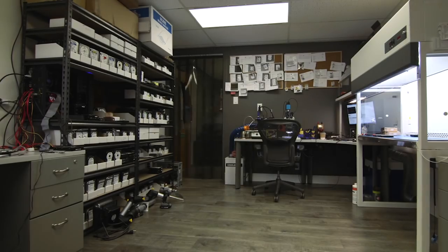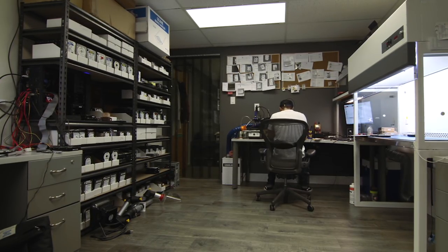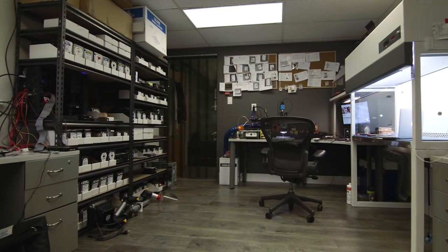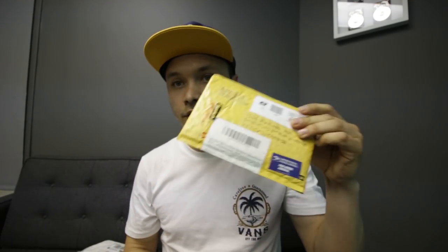What's up guys? This is HDD Recovery Services. We got some packages. We're gonna kind of do this every Tuesday — open up some boxes and see what we received. I only got four of them today, and we'll start with this one here.